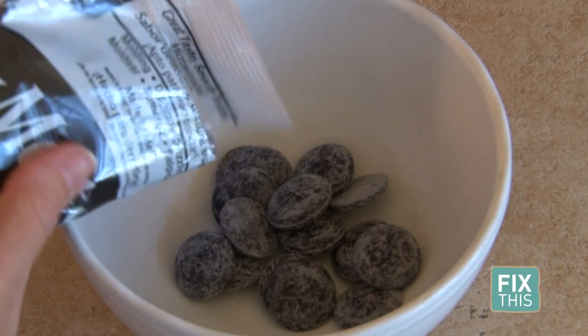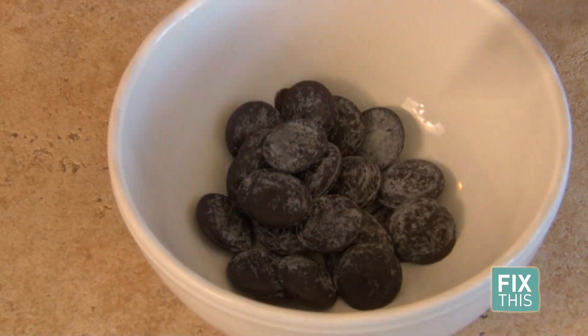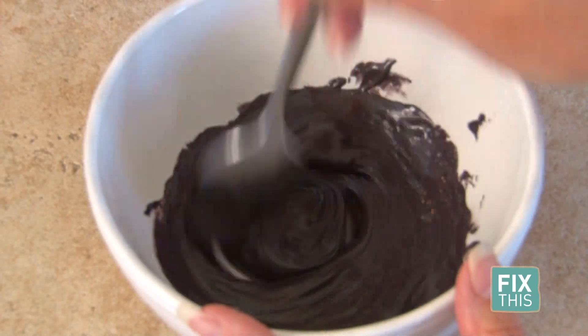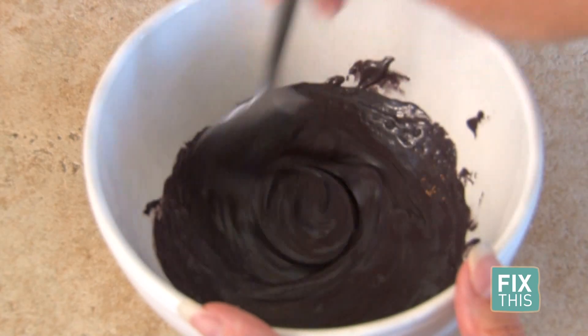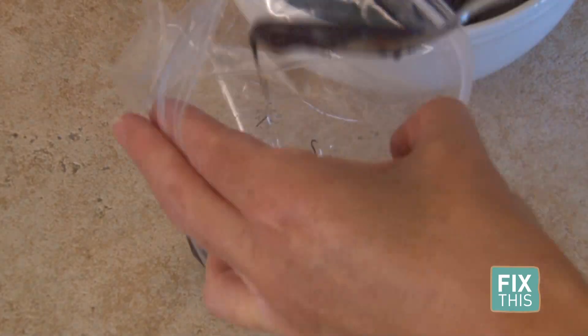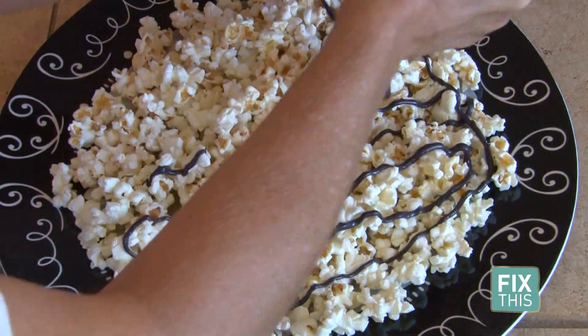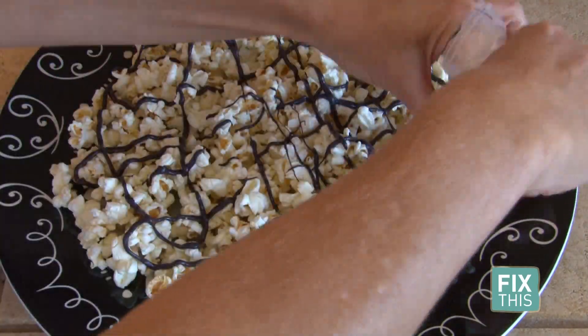Now it's time for the candy melts. First, I melted the black colored candy melts in a microwave safe bowl. I melted it 30 seconds at a time, stirring in between until it was completely melted. Then I put the melted chocolate in a sandwich bag and cut off the tip. Make lines back and forth until it's completely covering the popcorn.